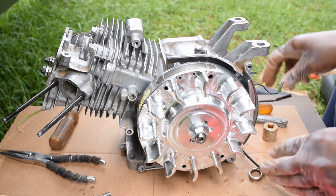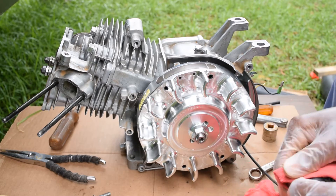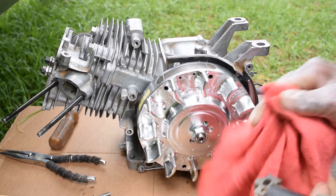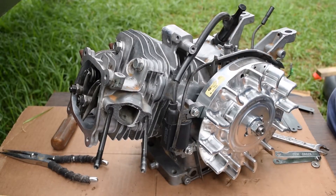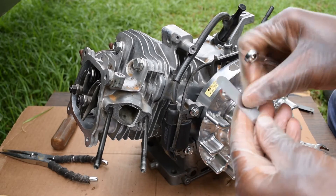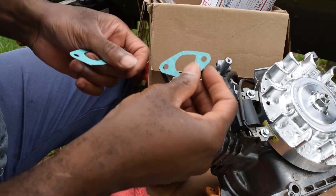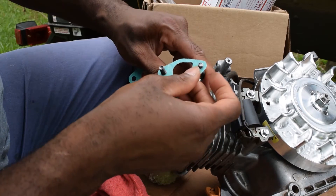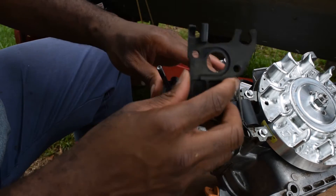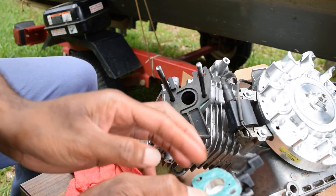Disclaimer: run your motor with a kill switch, okay? In order to get the 30 thousandths coil gap, I have to take 20 thousandths and 10 thousandths and put them together — that makes 30.